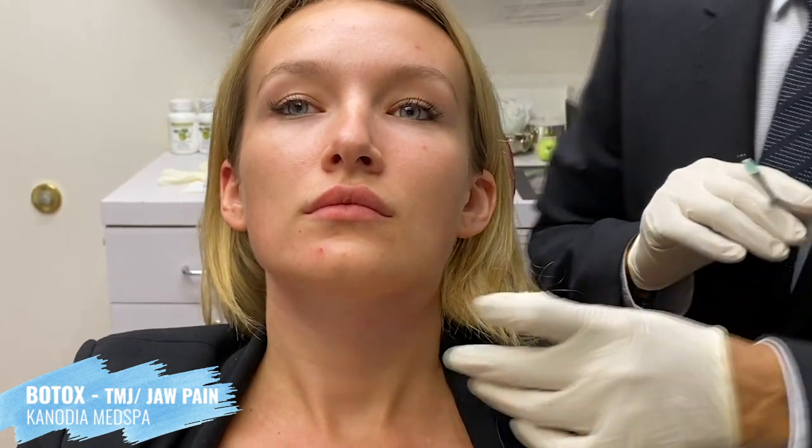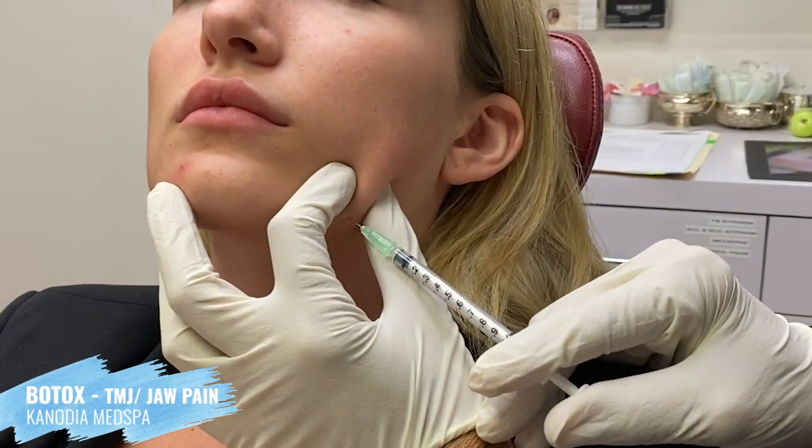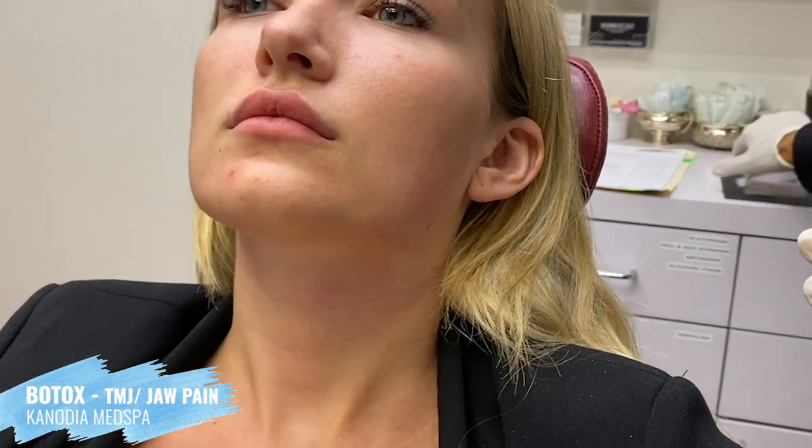This is the depressor muscle — the muscle which pulls your angle of the mouth downwards. We'll control that also. Beautiful, all done! Thank you, so easy!